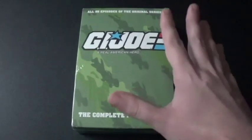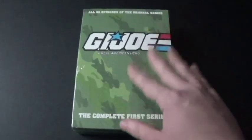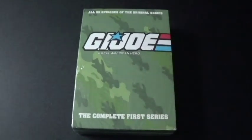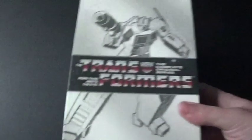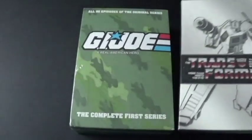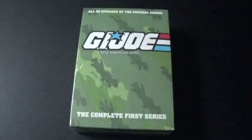Hasbro actually made the figures of G.I. Joe around the 1980s, just like they did with Transformers. This show came around the 80s along with the classic Transformers, of course. So both of these TV shows came in the 80s.